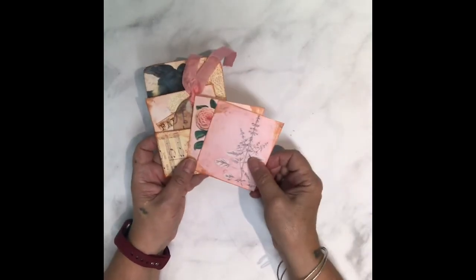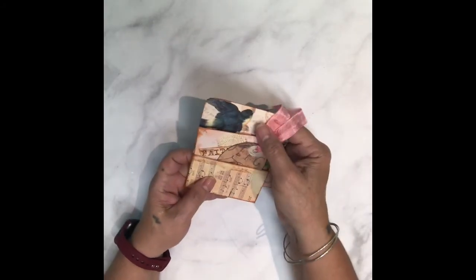Here are a couple more — you can write on them whatever you'd like. And there's your library pocket envelope.